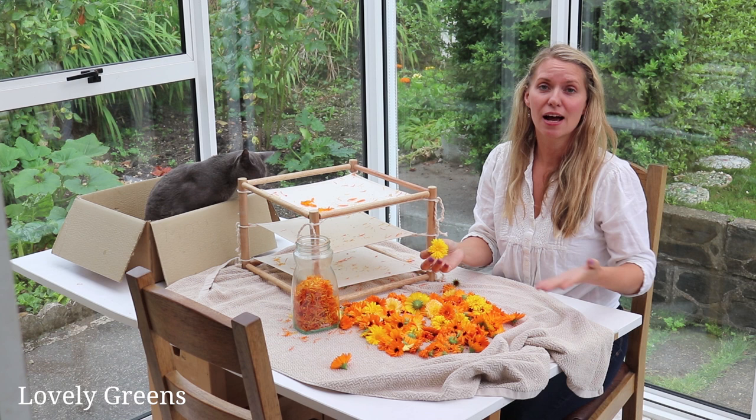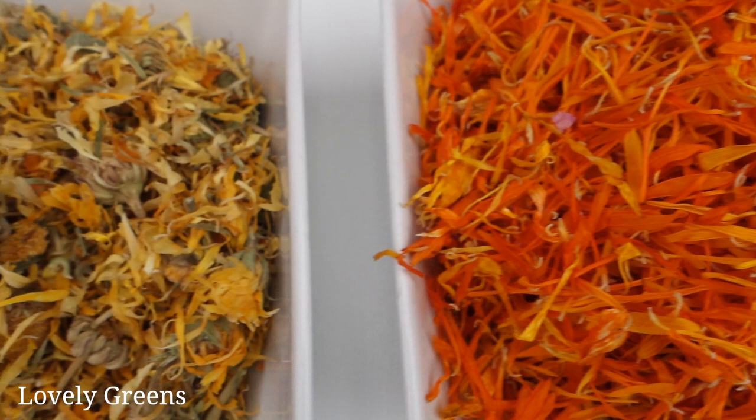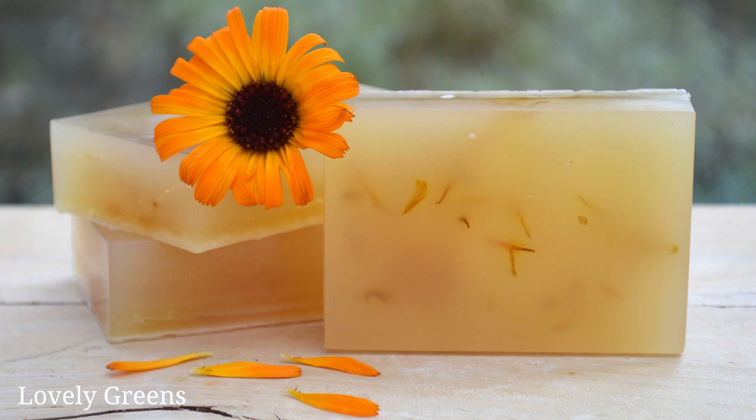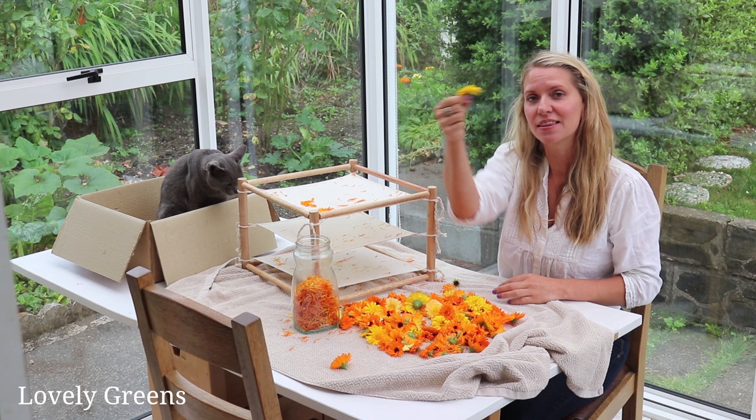The reason I pluck the petals off is that I use calendula flower petals in a lot of applications where I don't want the flower bits. You can actually dry these flowers attached to the rest of the flower head, but that can be a problem if you're making soap and want to combine the petals into it. So it's just easier to pluck the petals off, though you don't have to. If you're going to make calendula-infused oil you can just leave them on the flower head and dry them whole.